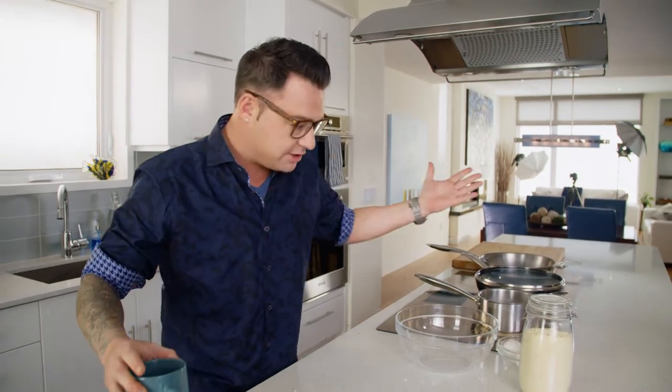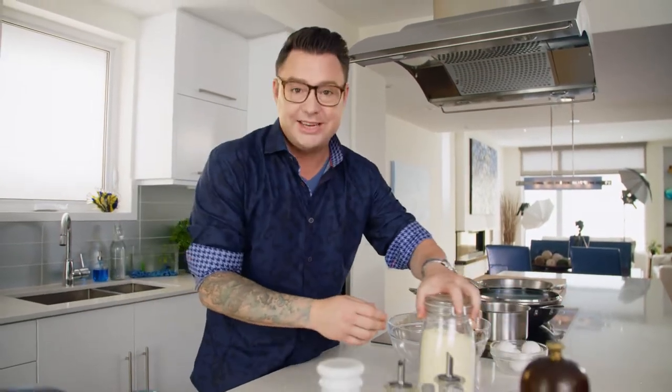Chai tea is delicious, so why not cook with it? It has great spice in it, and it's got great flavours. So I'm going to make chai tea mussels.